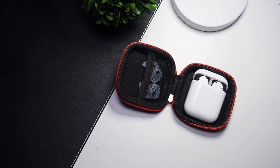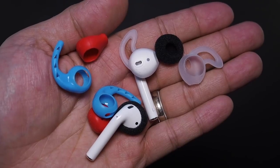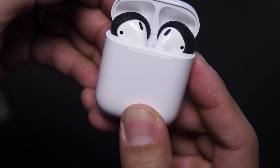Let me know in the comments below what you're using on your AirPods for better fit — I'd love to know your suggestions. That's going to do it for this review. Thank you so much for watching. Till next time.